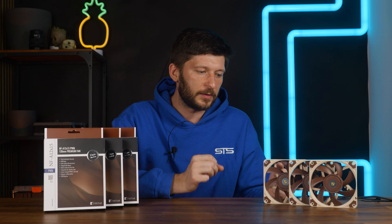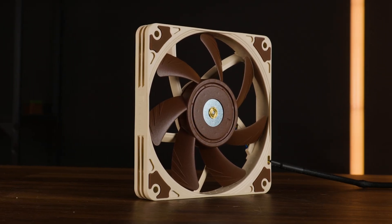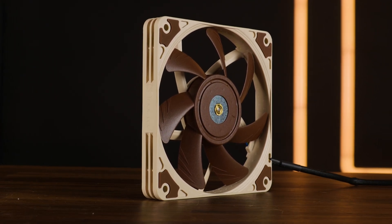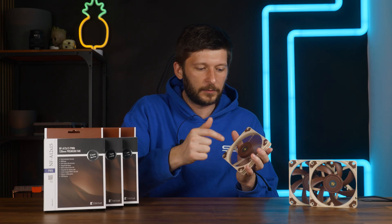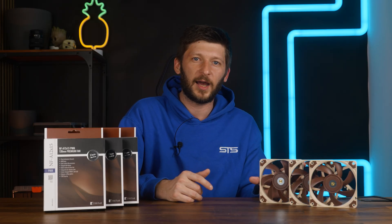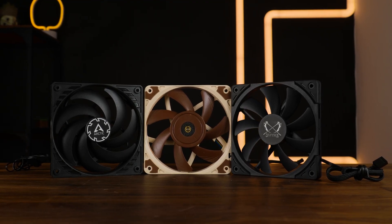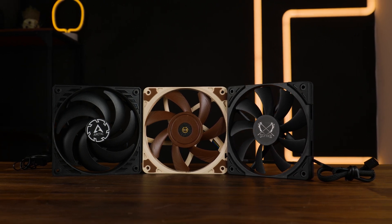One thing I want to point out: the build quality is just phenomenal. For every other 15mm fan, the reduced thickness has taken basically all rigidness away — but not here. I can still squeeze it to make the fan stop, but I need to squeeze really, really hard. On a P12 Slim or P14 Slim, I can squeeze it by looking at it. Compared to the other ones, this is a tank. It's still far away from the thicker X25, but considering what this is — not bad.